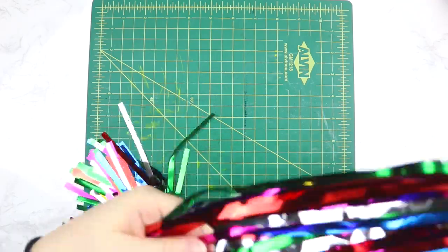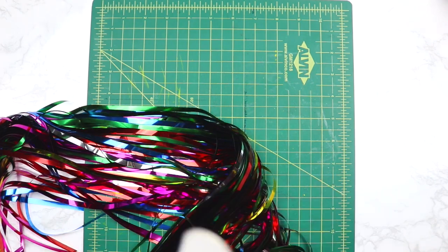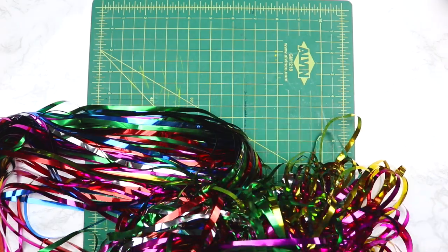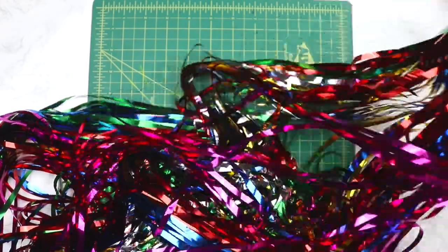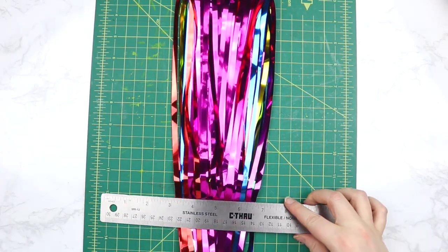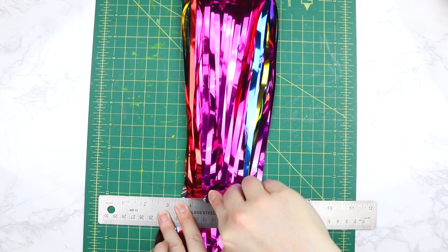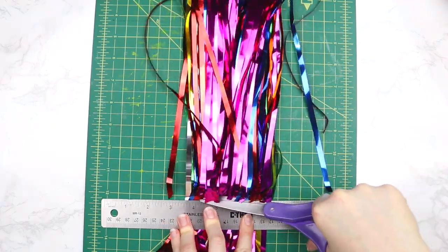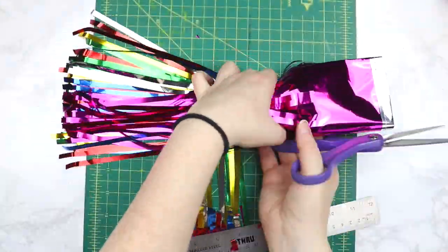Next we're going to grab a tinsel photo background that I got off Amazon. It was the perfect color and the right material for this jacket. I know it's a little out of the ordinary, but hey, it's kind of fun — I think Harley Quinn would totally love it. What you're gonna want to do is lay your background out flat and cut it into 12-inch long strips. I tried cutting with my exacto knife first but it didn't work, so I moved to scissors. The strips weren't exactly 12 inches, but I thought that made it more fun and flirty.